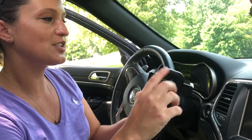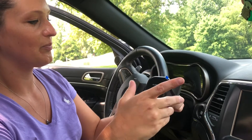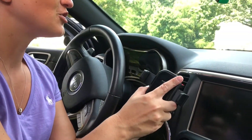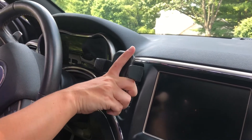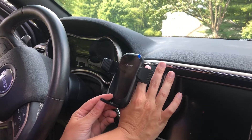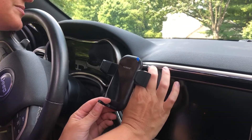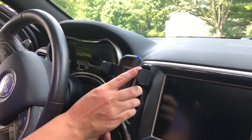We're nice and snug there, and you can see your clip here — this is the part that goes into the air vent. So just make sure your vents are straight, then place it in and twist it to lock it. You can hear it clicking; go all the way up until it stops clicking. That means it's nice and firm and secure.